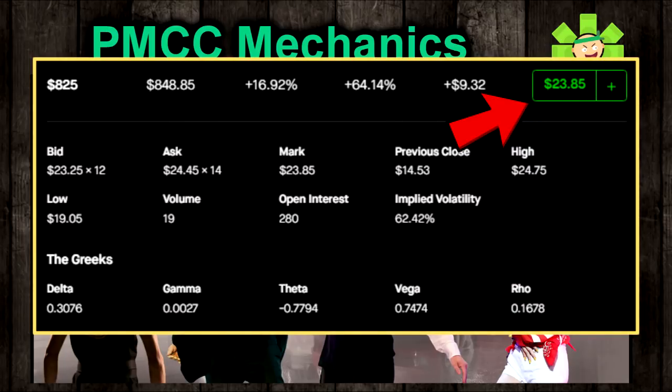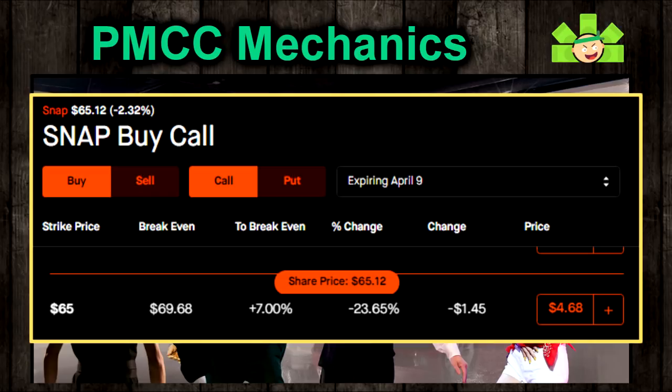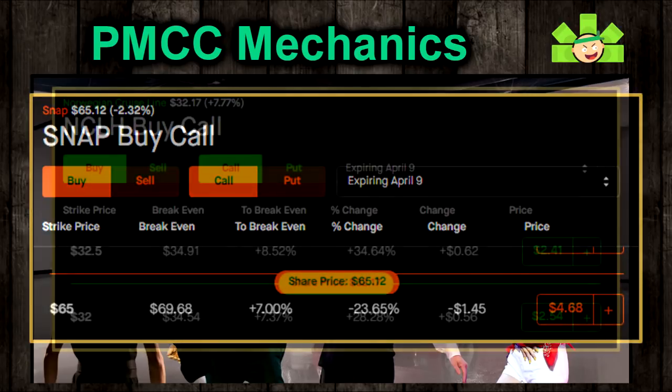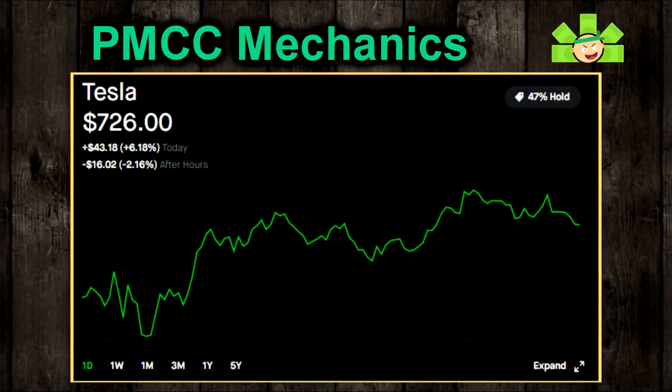Selling a 30-day covered call at the 30 delta would bring in something like $2,400 a month just from the premium. That's phenomenal. And just for comparison, on Snap you could pull about $450 and Norwegian Cruise Lines about $240. But to sell covered calls, you need 100 shares. On Tesla, that would cost you about $72,000.